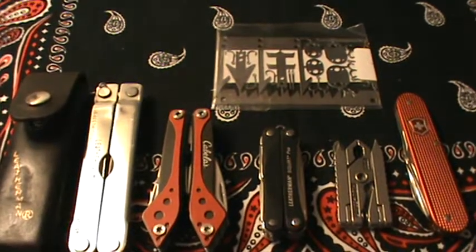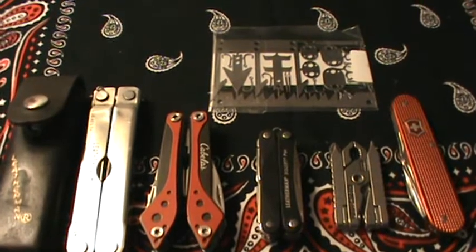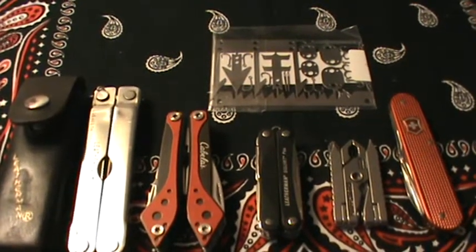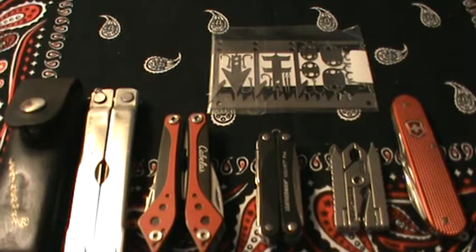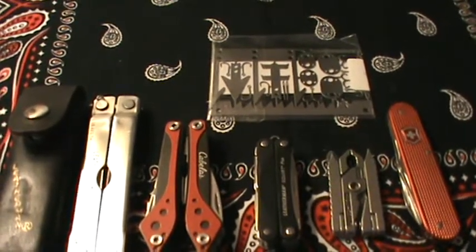Hey YouTube, just a quick video here on my thoughts on multi-tools for everyday carry use. I'm going to go through some of the multi-tools I have and talk about the pros, cons, and just my thoughts in general on multi-tools.